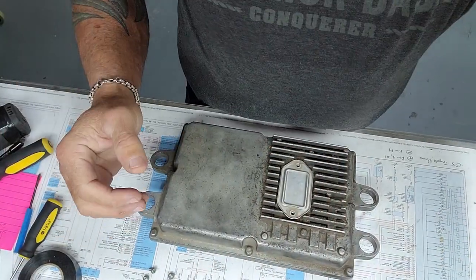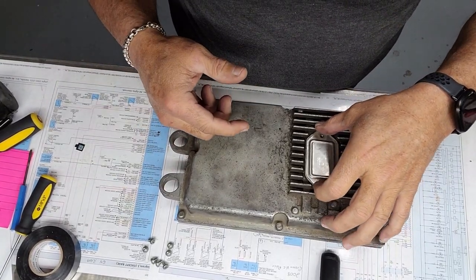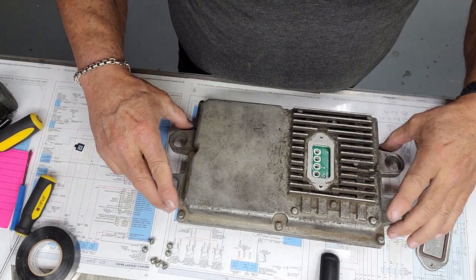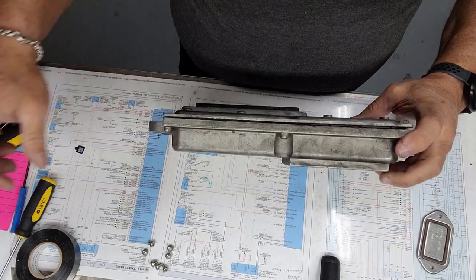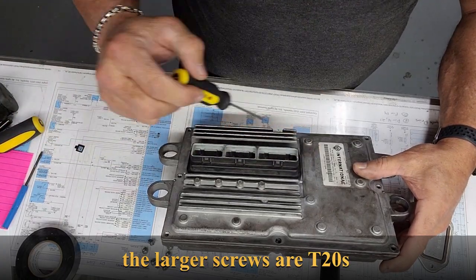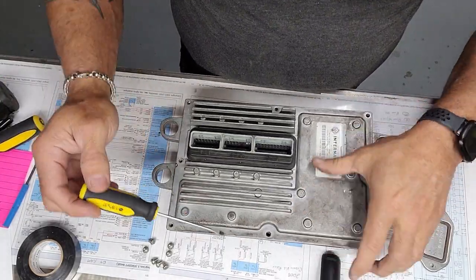We're working on a fuel injector control module out of a 6.0 diesel. I've already taken this apart. The inspection plate comes off — you've got four T10s in there, some of them have seven. You'll need a little screwdriver to get in between here. You take out these T15s all along the edge; there are two T15s that hold the inspection plate on, and then the T10s underneath.